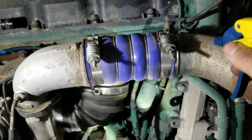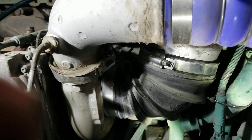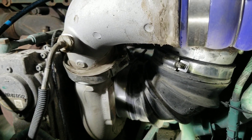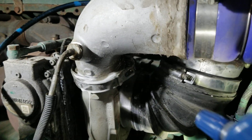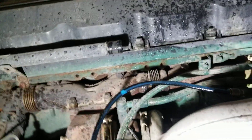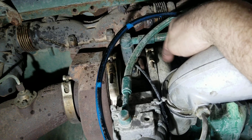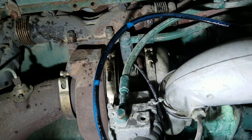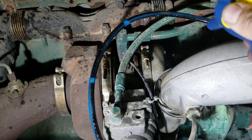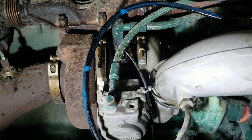I grab my soapy water — dish soap and water — and I spray down all the connections, starting from the turbo inlet temperature sensor. This clamp here also clamps the snail to the turbo and does leak sometimes, though not very often.